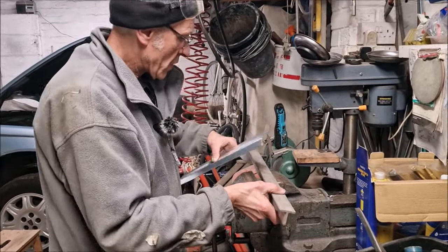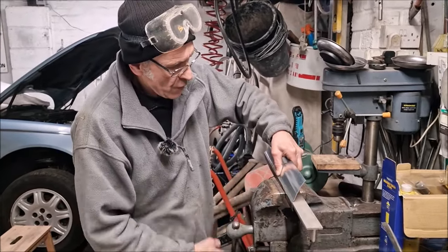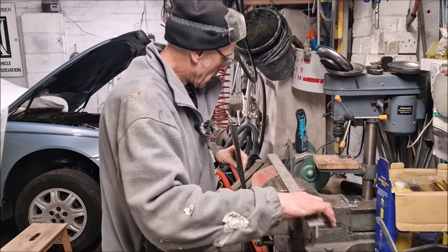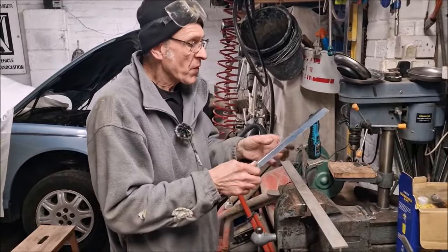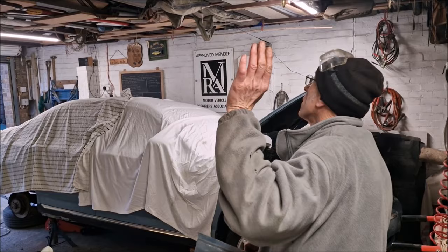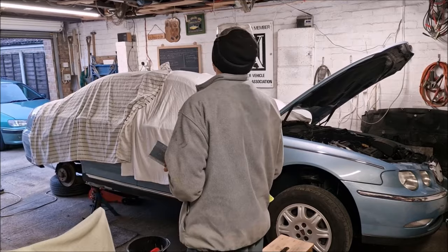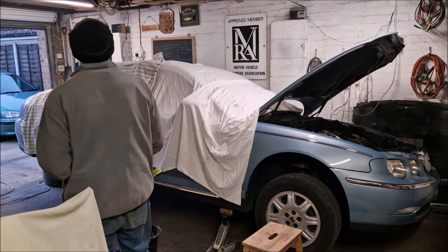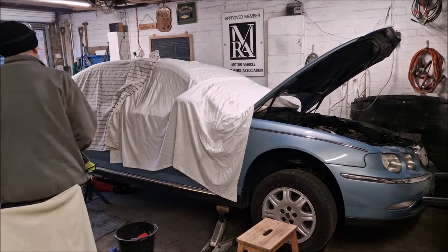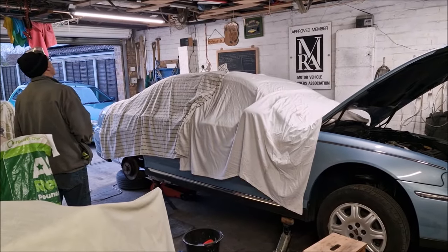Is Dad going to spend hours out here fabricating this sill panel for no reason? Yes. Or is it going to work in the end? Let us know in the comments below. Have a great day. Final word from Dad: don't buy that sill off Amazon, it's on eBay as well, don't buy it. No good — we should have gone to Central Panels. Hindsight's a wonderful thing. Have a great day, thanks for watching, take care, goodbye.